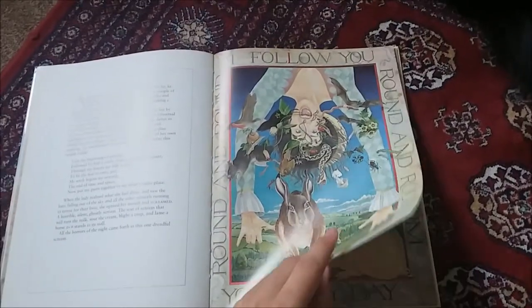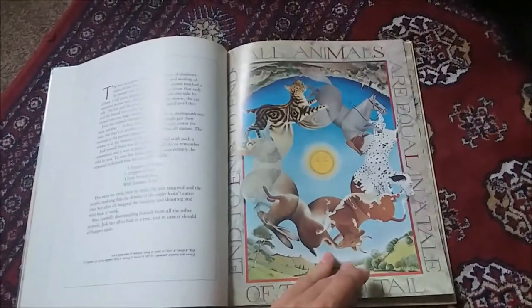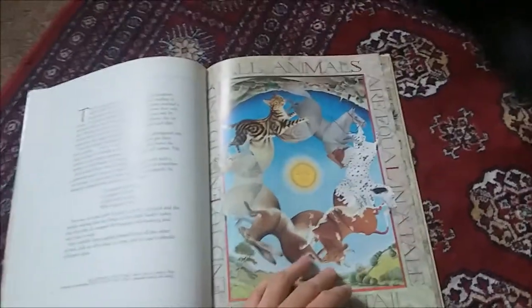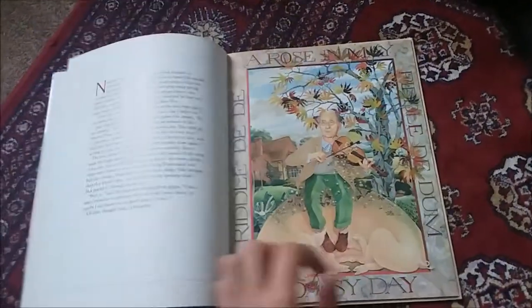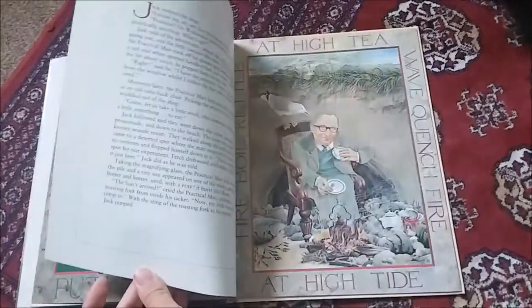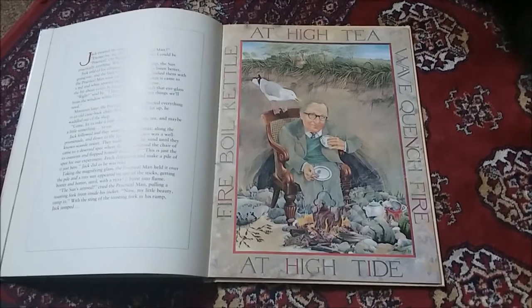I'm listening to the audiobook of Ready Player One at the moment and it reminded me of this. This was the first, but there are a whole lot of armchair treasure hunts that came from it. The actual thing was solved three years later, so 1982.